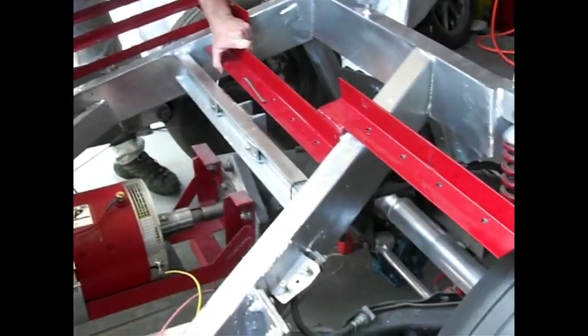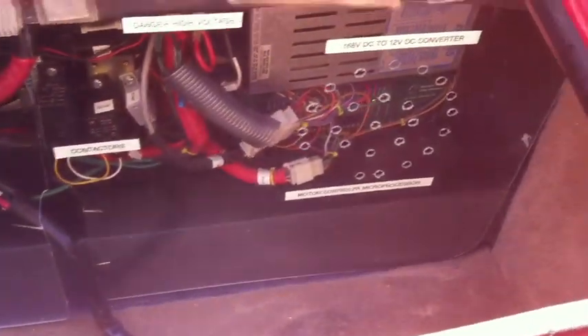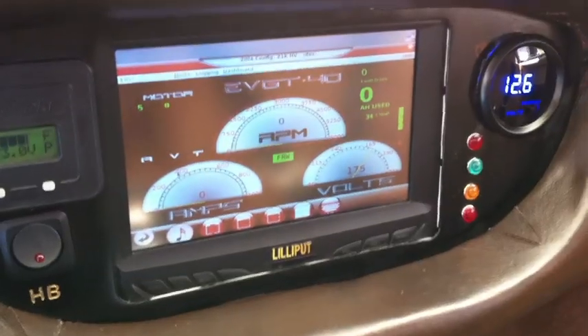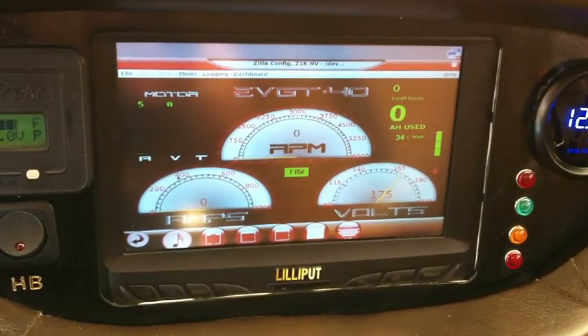The car is powered by a Netgain Warp 9 series-wound DC electric motor and a Cafe Electric Zilla 1K HV motor controller with a 168-volt pack. The Zilla motor controller is wired to a Linux Ubuntu-powered computer in the dash, which has been programmed to display the RPM, pack voltage, and pack amps.